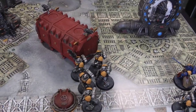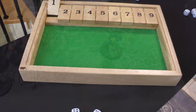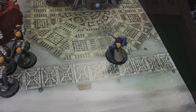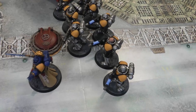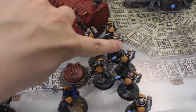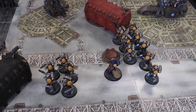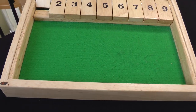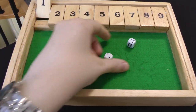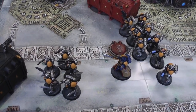In my movement phase, the Intercessors move up their six inches, then the Reavers advance — rolling a six, they go 12 inches. The Librarian also advances, rolling a three, so he goes nine inches. The Hellblasters move up behind. Only one can actually see anything to shoot at, which is the Poxwalkers. On to the psychic phase: the Librarian attempts to manifest Psychic Fortress on the Reavers. Psychic Fortress has a warp charge value of five. He gets it off with a six. The Malignant Plaguecaster is not in range to deny, so no more psychic powers.